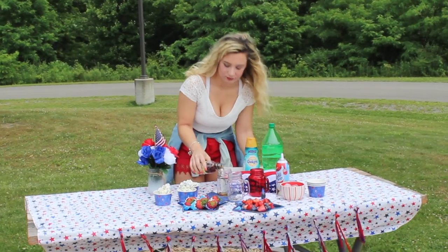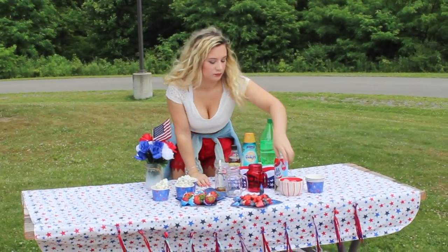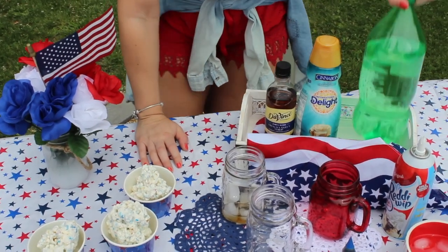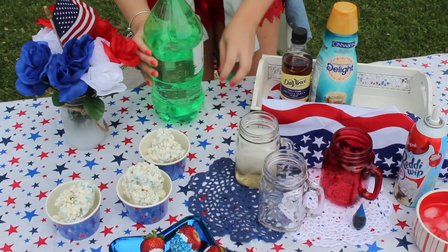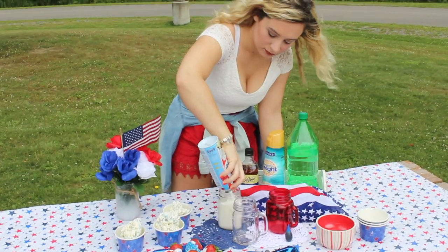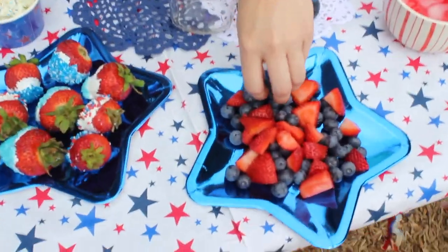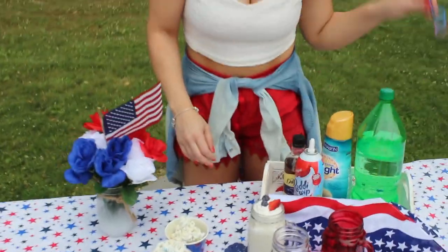Here I am making a whipped cream soda. To begin with the recipe, you first start with any type of syrup — I'm using vanilla. Then you add in your ice and any type of club soda that you prefer. After that you just pour in some creamer. You can top it off with whipped cream, it's optional. And I just added a little bit of fruit. It's not the healthiest, but come on, who doesn't cheat when it's a holiday.